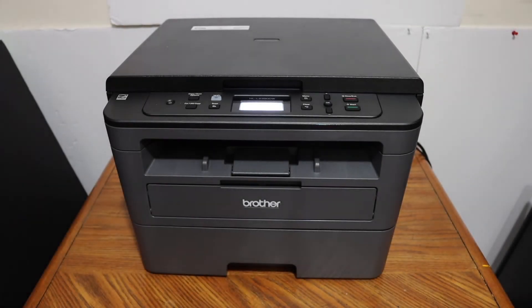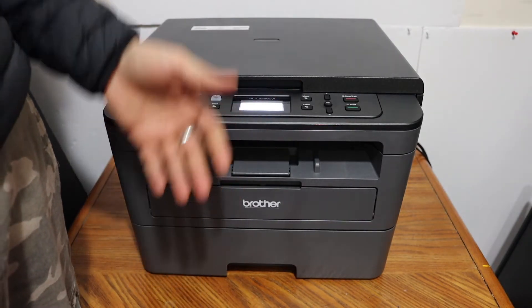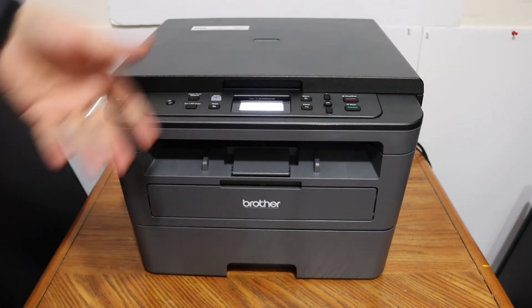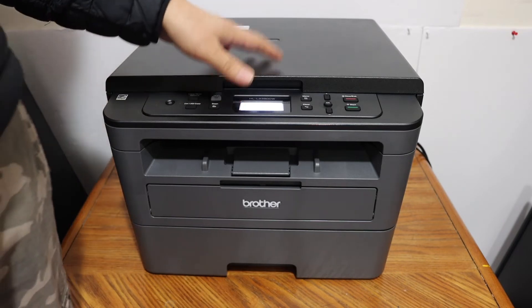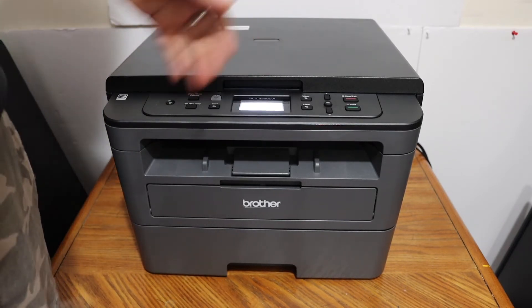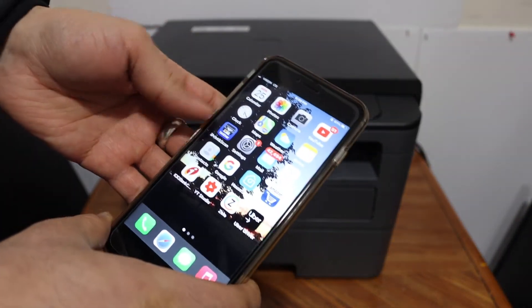To do printing and scanning, you need to connect this printer to a device. You can use a USB cable to connect to a laptop, computer, or MacBook, or you can use the Wi-Fi setup, or a third option is the Wi-Fi Direct setup. I have added this printer to my iPhone.